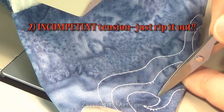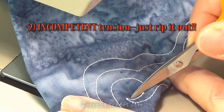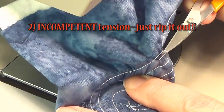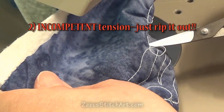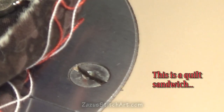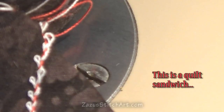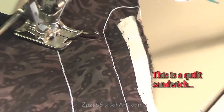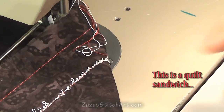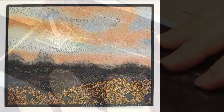The second type of tension I want to talk about is incompetent tension. Incompetent tension is so bad you just have to pull it out — it's not good enough, it won't do the job, and it could easily snag on something and pull out. The good news is that if you have to pull out incompetent tension, it's so loose that it's very easy to remove quickly. That's what happens when my top thread is really, really loose.